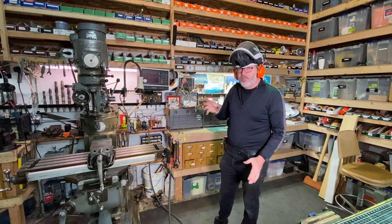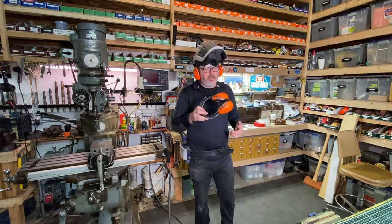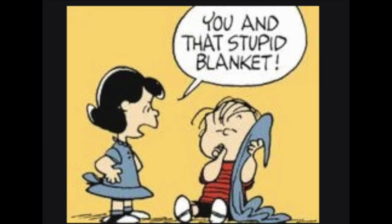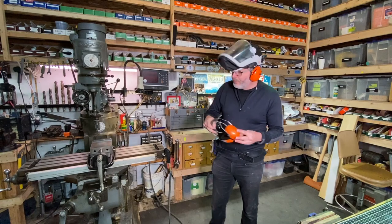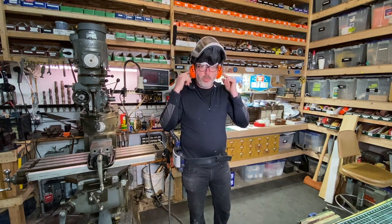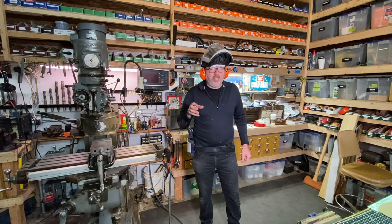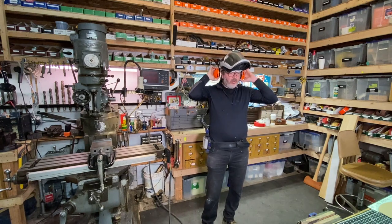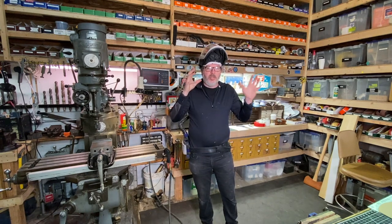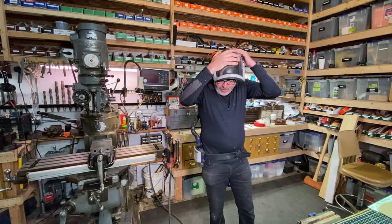I feel lost if I'm not wearing ear protection in the shop. I've been wearing these for 30 years — it's kind of like Linus and his blanket; if I don't have them on, something feels missing. It's great when you're doing a lot of work to have your ears covered while you listen to some tunes during polishing and grinding. I realize I'm probably yelling right now — you can rotate the earmuffs up out of the way, which is a nice touch.